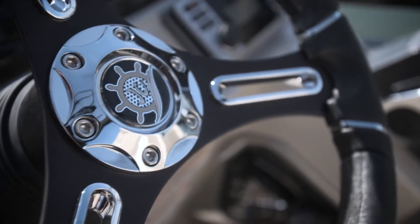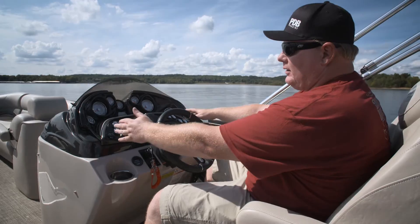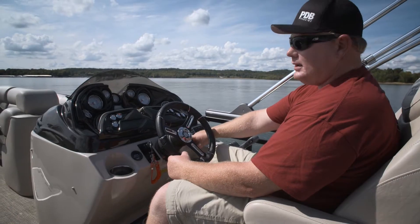It's a very sporty and unique looking helm console. We love that the gauges are all very easy to read. We love the lighted rocker switches. You've got your Clarion stereo here, plus this is where you access the Bimini top that's electric.